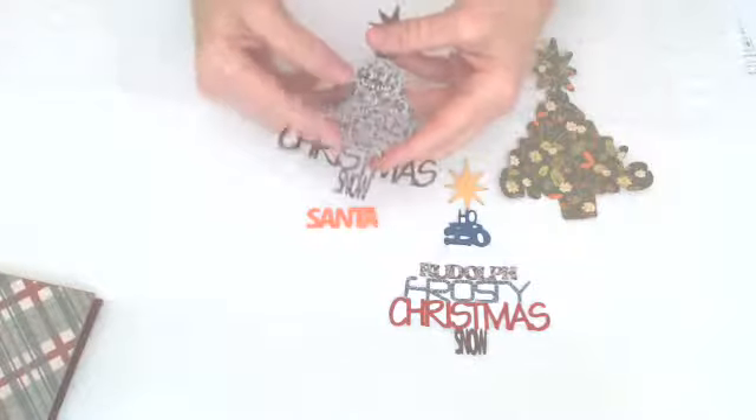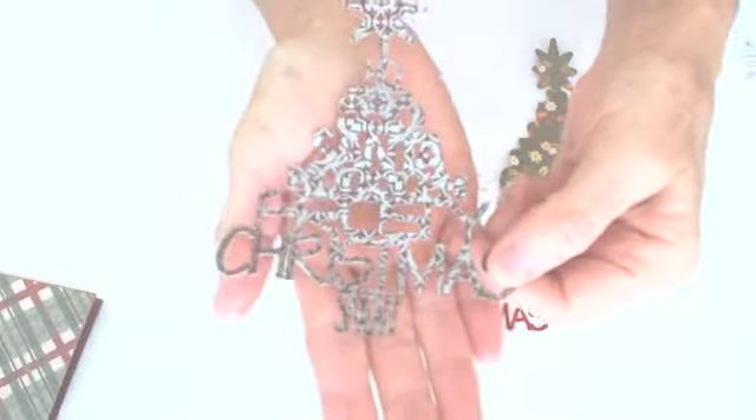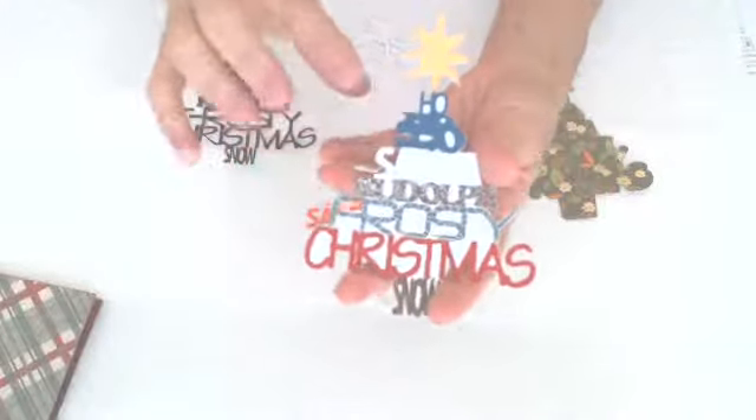You can either cut out all the words together — I don't know if you can see that real well — in one piece, all grouped, or you can cut out the words separately, which I did here, so that I could have them in different colors.